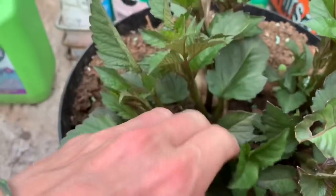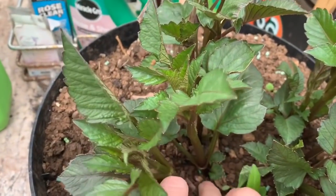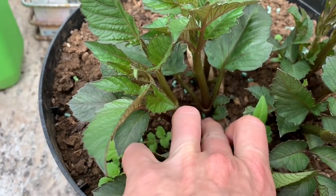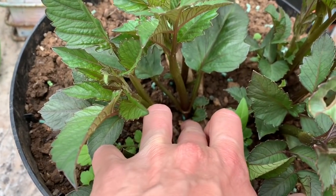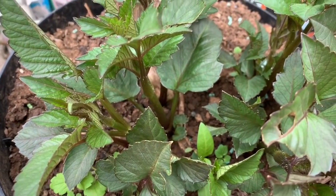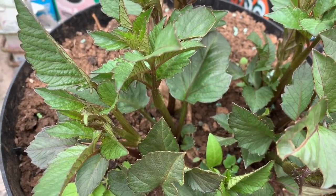I think you just work your way down and you slice a good amount of this off below the surface and try to get some of the tuber. And then you just plunge it into a bit of soil and I think that is that, but I will check.